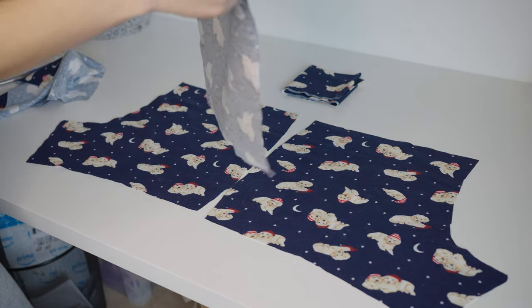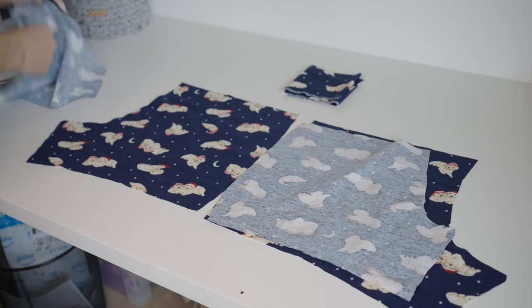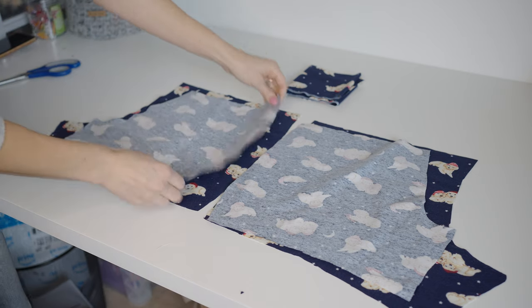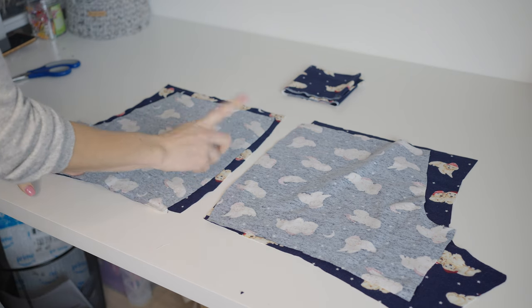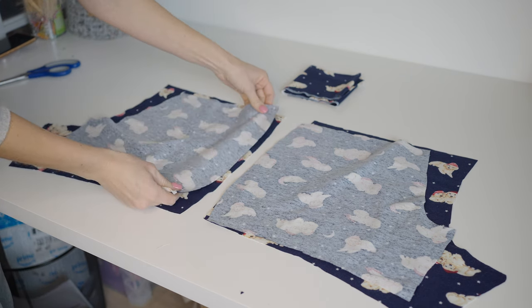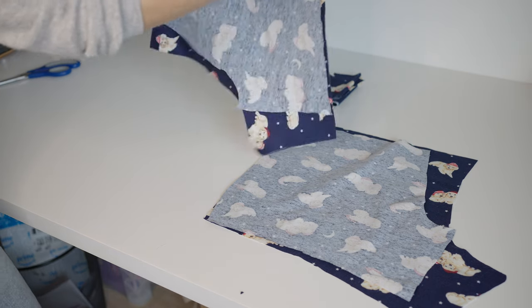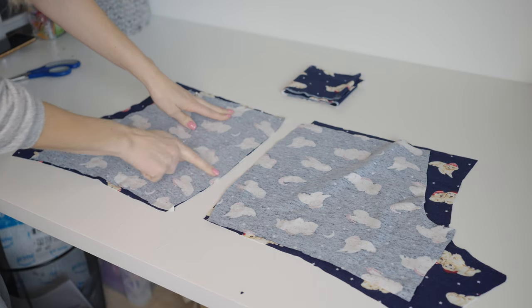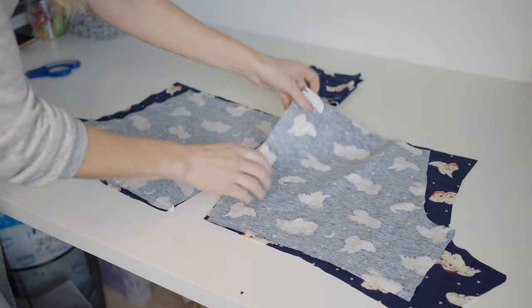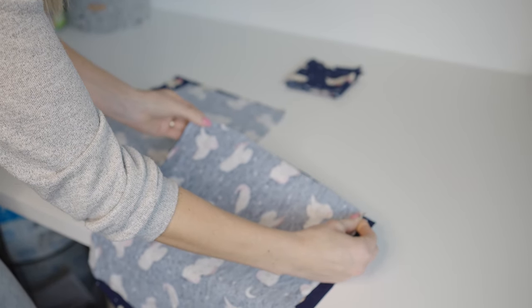Now take your fronts, which are the noticeably smaller pieces, and put them face down, lining up the one edge — the edge that is opposite from the curve — on both sides. You want this edge to line up absolutely perfectly; you don't want to be able to see the right side of the fabric at all. Line them up with your fingers and then we're going to pin this in place. You'll notice that once I have this edge in place, the other side — the side with the curves — does not match up, and this is how it is supposed to be.